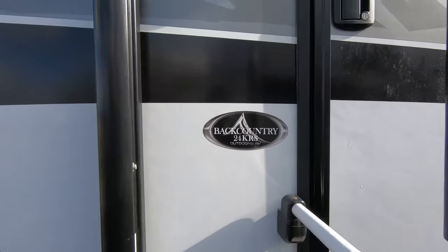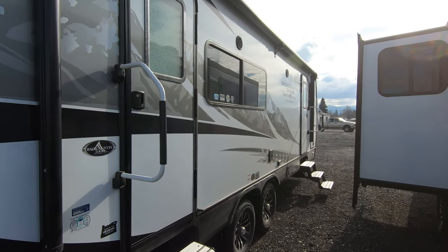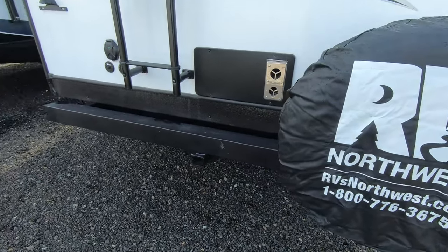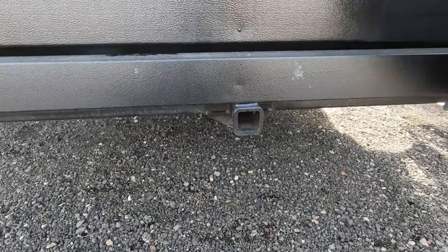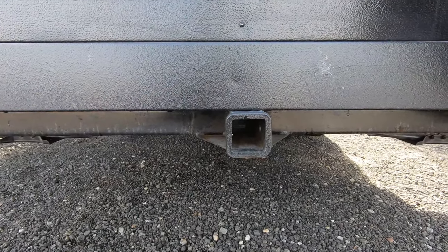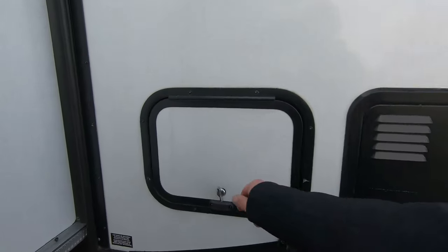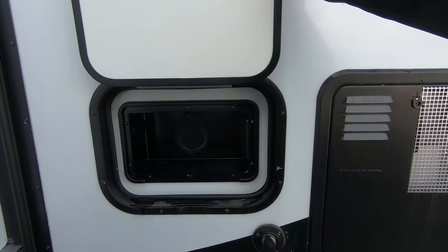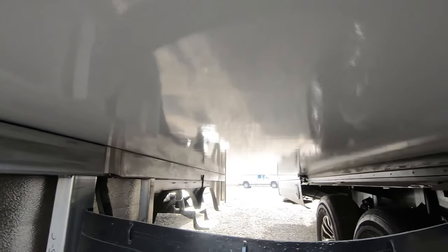This is a backcountry 24KRS. It does have dual-pane windows on this unit — it is four seasons. There's a nice spare tire on the back, a bumper, your furnace, and on this bumper you have a receiver hitch with a 250-pound capacity. Coming along this side, you have a tank water heater and a spray port. And take a look at that nice fiberglass underside that not many manufacturers are doing.